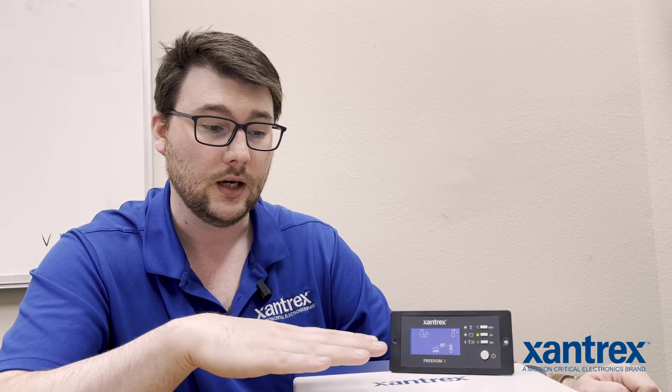We have preset algorithms in here for different chemistries of battery. If you change to an LFP, a lithium setting, the LBCO will be changed to 12.1. That is our guess of what would be best for your low battery cutoff, and you can change that depending on your application.